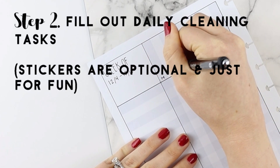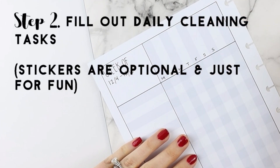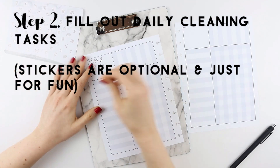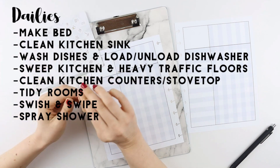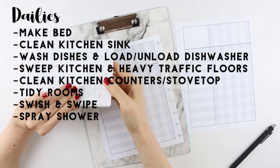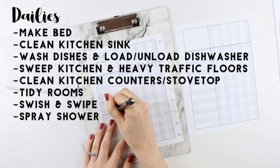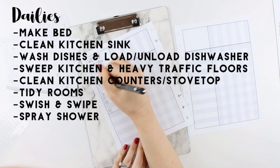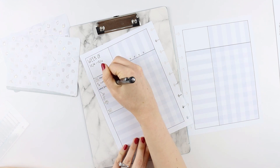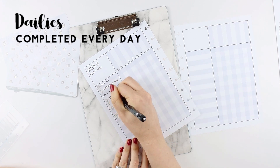At the top we have Monday, Tuesday, Wednesday, Thursday, Friday, Saturday, and Sunday. There are certain things in a house that need to be cleaned every day, so for this example I wrote down: make bed, clean kitchen sink, wash dishes and load or unload dishwasher, sweep kitchen and heavy traffic floors, clean the kitchen counters, tiny rooms, swish and swipe, and spray shower.